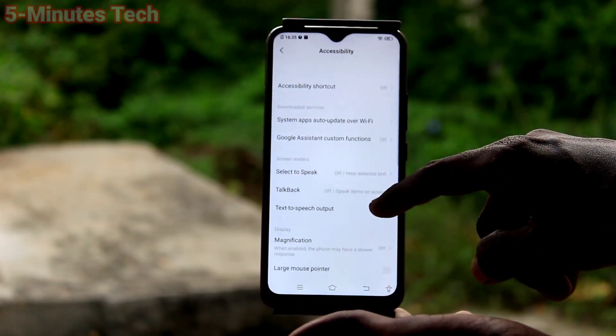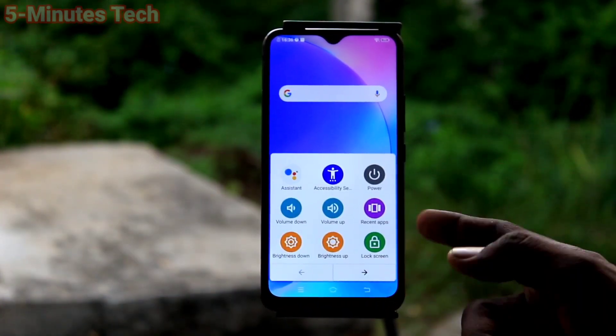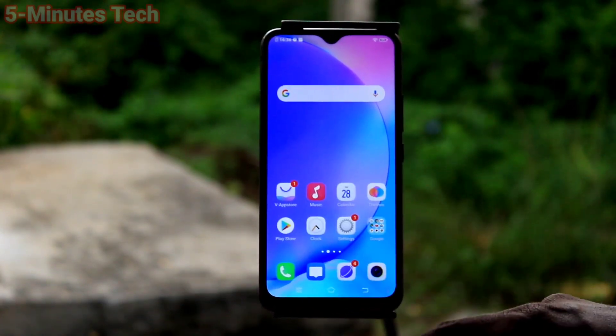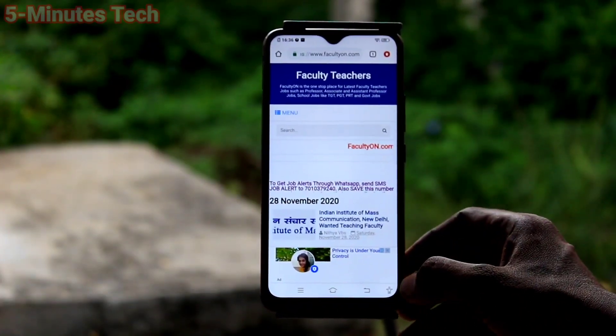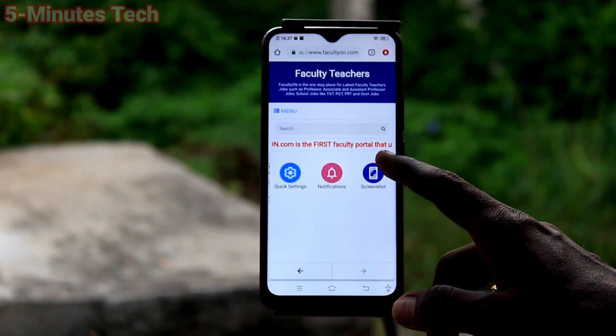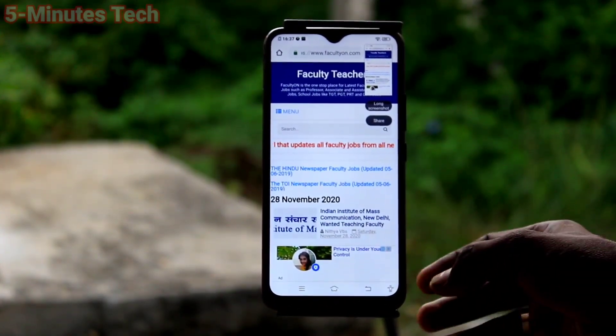Yes, the Accessibility Menu is now active. Click here and this is the Accessibility Menu. As usual, go to the screen for which you want to take a screenshot and click on the Accessibility Menu icon. Select the screenshot icon there — yes, this is a normal screenshot.